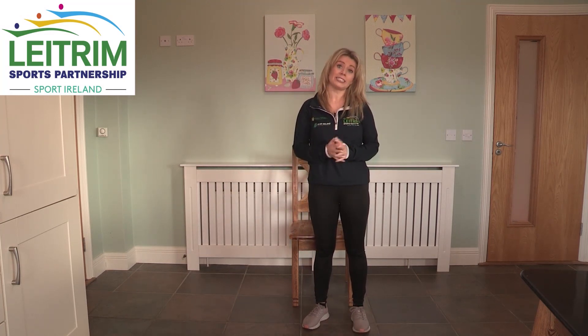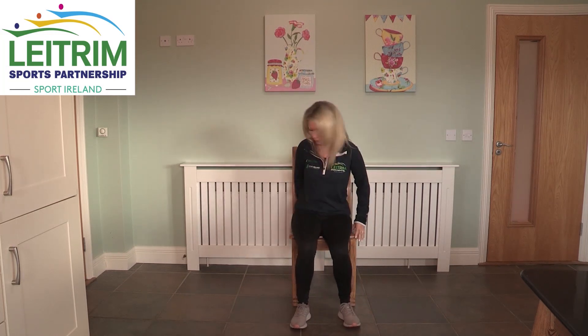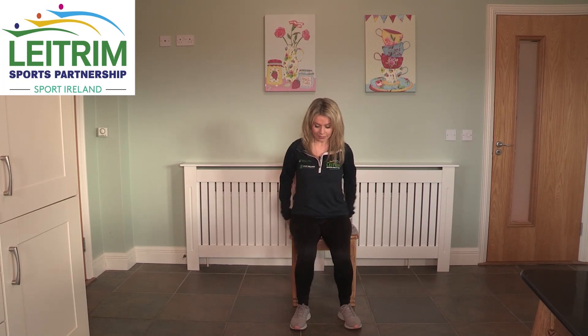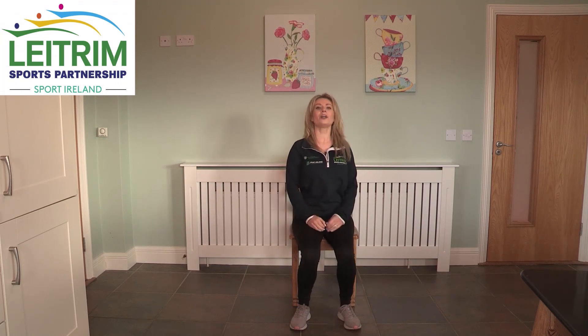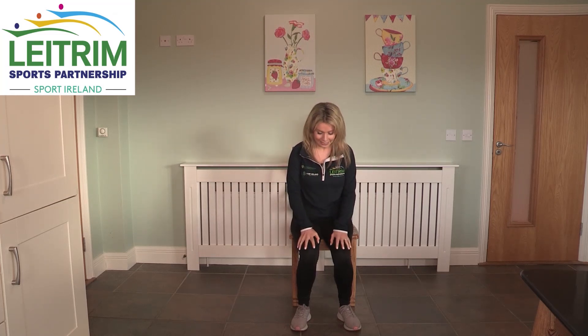Very important is our posture when we are doing our exercises. When we sit on our chair we make sure that we are out from the chair, shoulders are back with nice and tall posture. Very important that our pace is comfortable for us — we all have different physical activity levels, so whatever level is suitable for you, you work at that intensity.